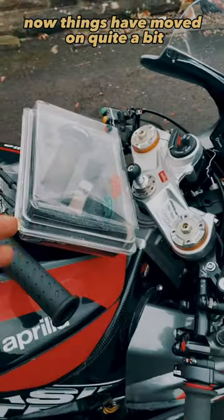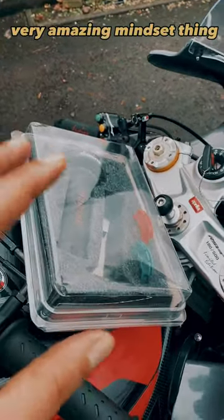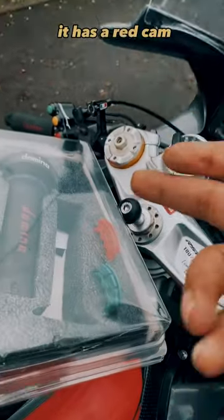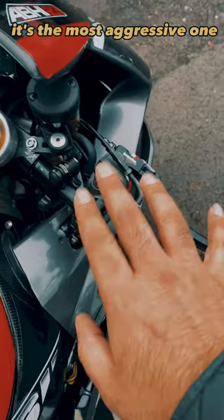Things have moved on quite a bit, but it doesn't make you quick overnight. It's a very, very amazing mindset thing what a quick action throttle does. It has a red cam, a green cam, and a white cam. The white cam is the most aggressive one.